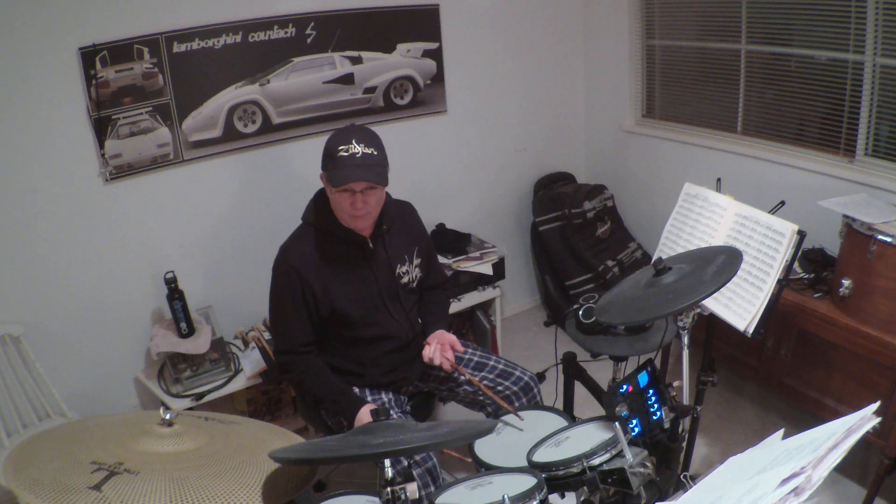Okay, so that's it. And that's playing it as an open-stroke roll. But the book wants you to play it as a closed roll, so it's going to sound more like this.